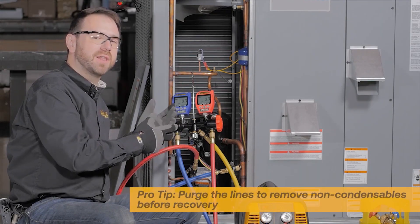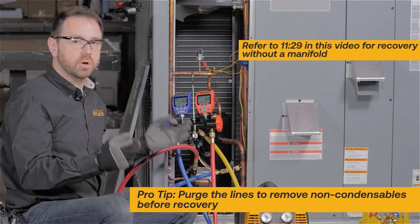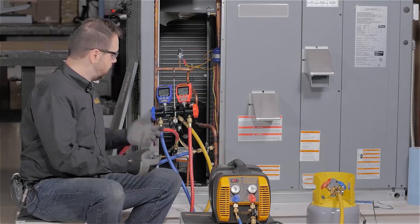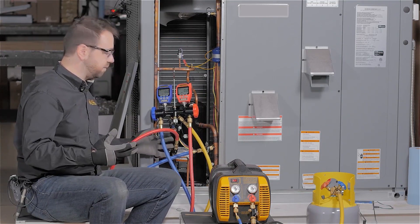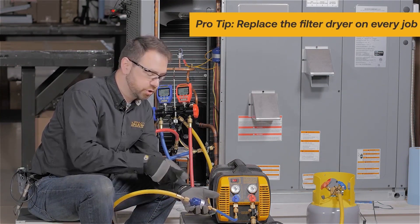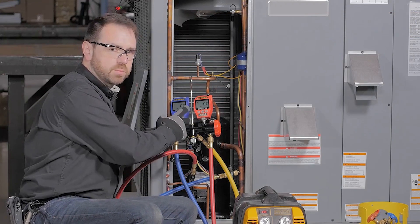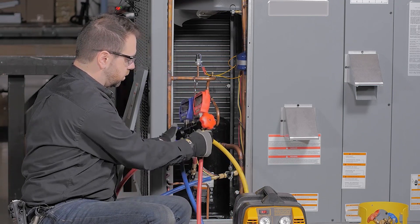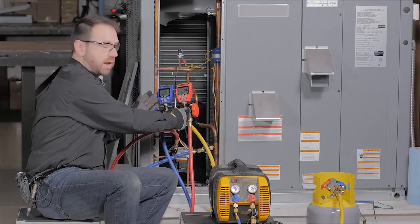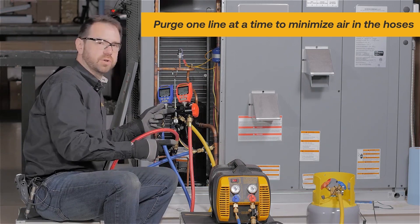Now that everything is connected, we have to purge the lines of air and non-condensibles. You don't want to add non-condensibles because it always slows things down. You also have to make sure you're purging in a way that is compliant with EPA de minimis rules — purging carefully, just enough to remove air from the lines. In this case, we've connected from both sides through a manifold, through a filter dryer, and into the recovery machine. Make sure the flow through the filter dryer goes in the direction marked by the arrow. Using a manifold with an additional port allows us to purge one side of the hose at a time before purging through the recovery machine, ensuring you always have one direction of flow during the purge.